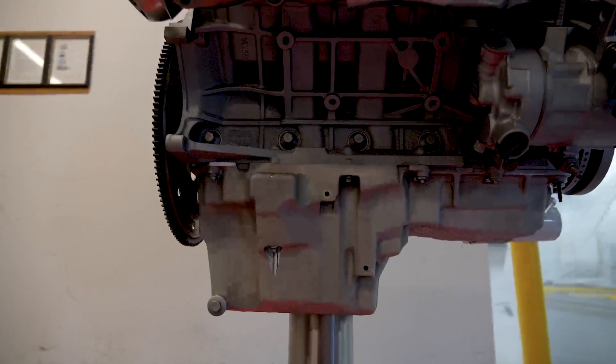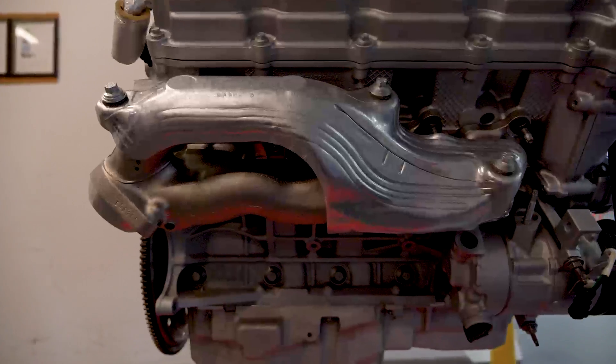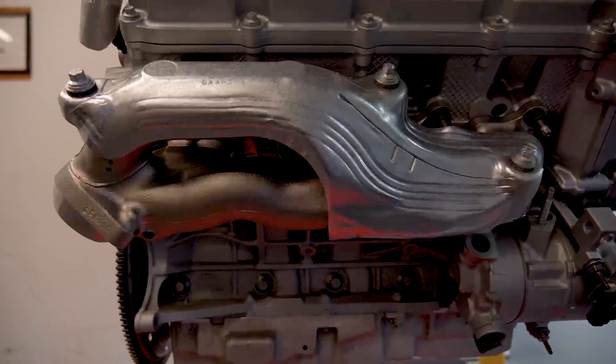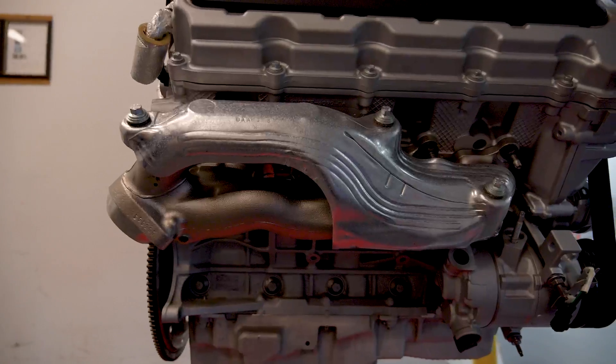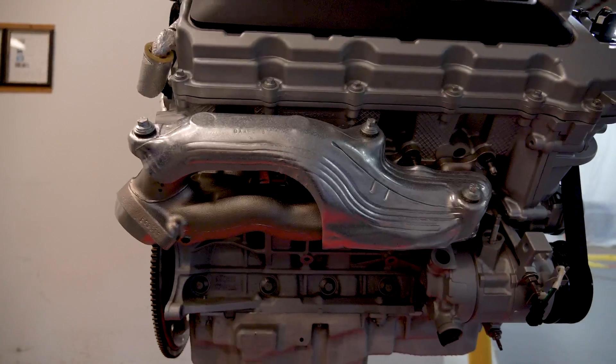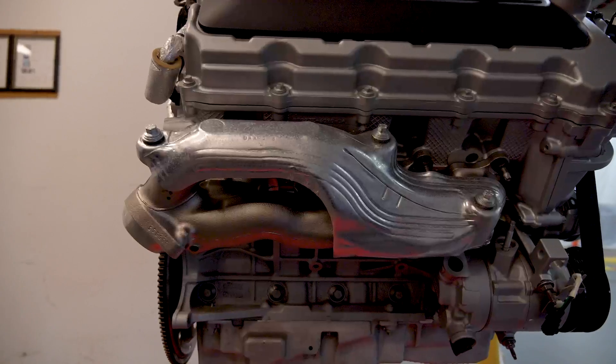Another big change is the exhaust manifolds just above that. These are cast stainless steel exhaust manifolds for durability, and they have heat shielding to protect the underhood environment from the temperatures and mass flows, from the truck durability point of view.